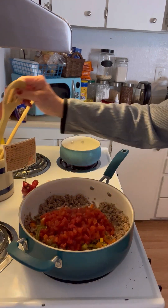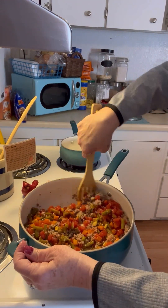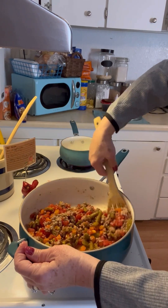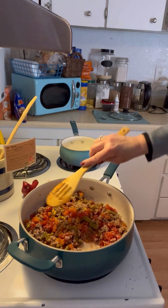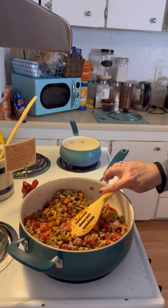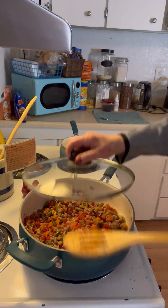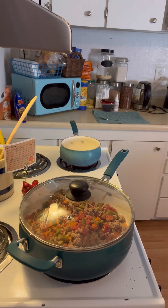Now we're going to stir this all in. All right, now that we've got that all stirred in, we're going to set the stove to medium heat and simmer covered for about five minutes.